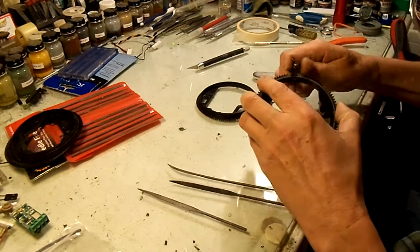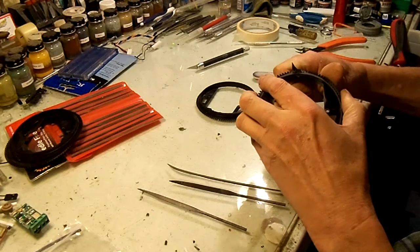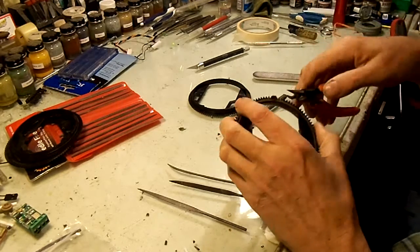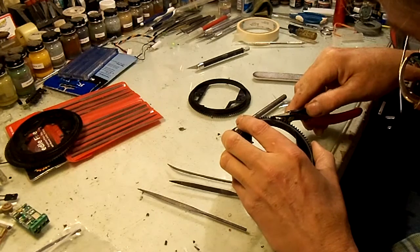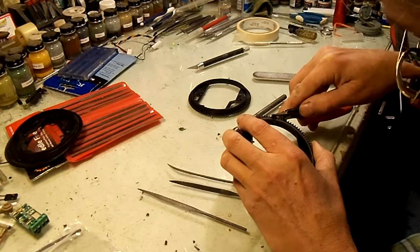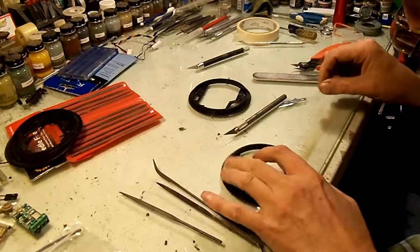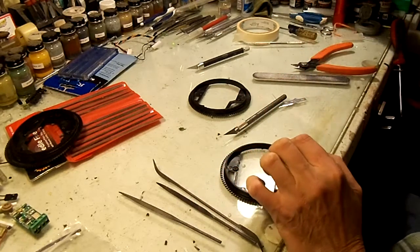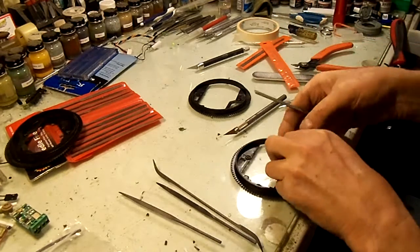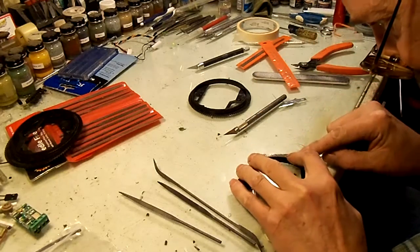There are a lot of different ways to do this. Sometimes I'll just carve away little pieces with the knife. Another way is to use a pair of nippers. You can also cut into the grooves a little bit, but before you do that the best idea is to take a good flat file, because the area where the stop is is thicker than the gear teeth and you need to get rid of that.